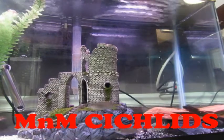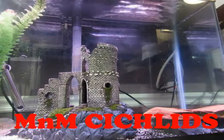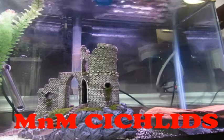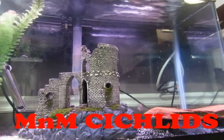Overall, I would definitely recommend Tampa Bay Cichlids. They have great customer service, a wide variety of fish to select from, and the best website out there in my opinion to buy African cichlids from. They do offer free shipping with any purchase over $49. Hope you enjoyed this video, and most importantly, have a great rest of your day.